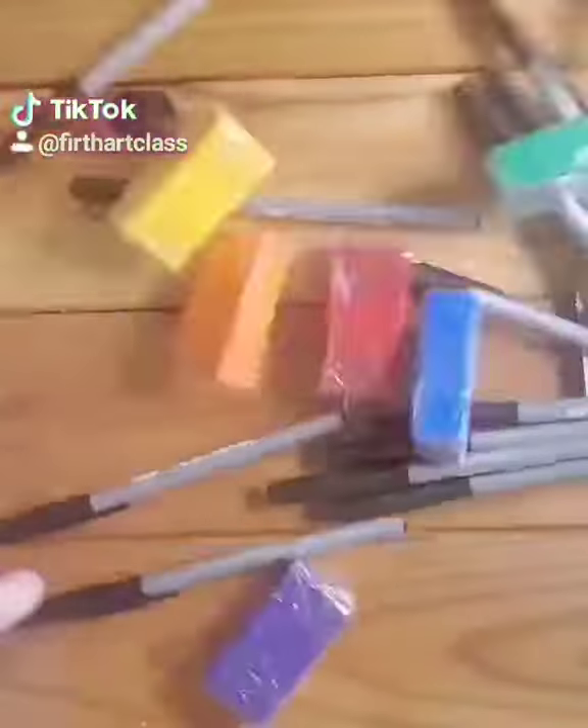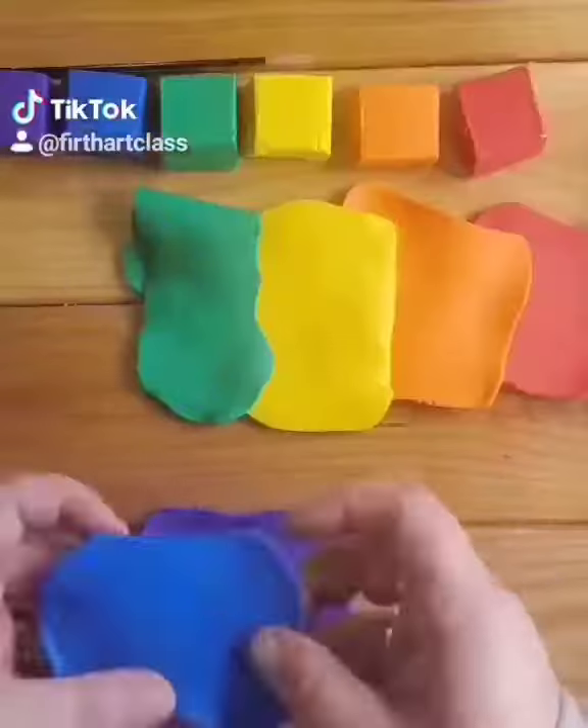Hey guys, today I'm going to show you how to turn this cheap boring pen into these cool custom pens. Come with me. All you need is oven baked clay and a ballpoint pen that you can pull the ink out of.